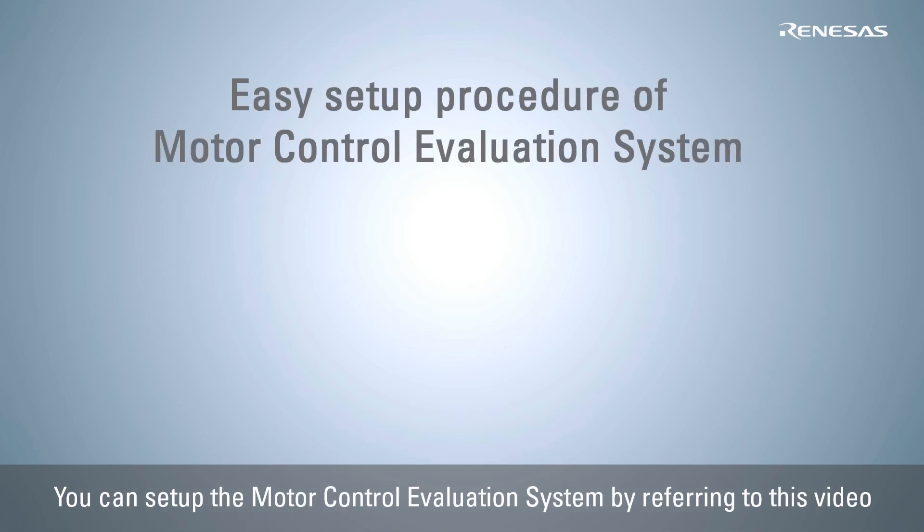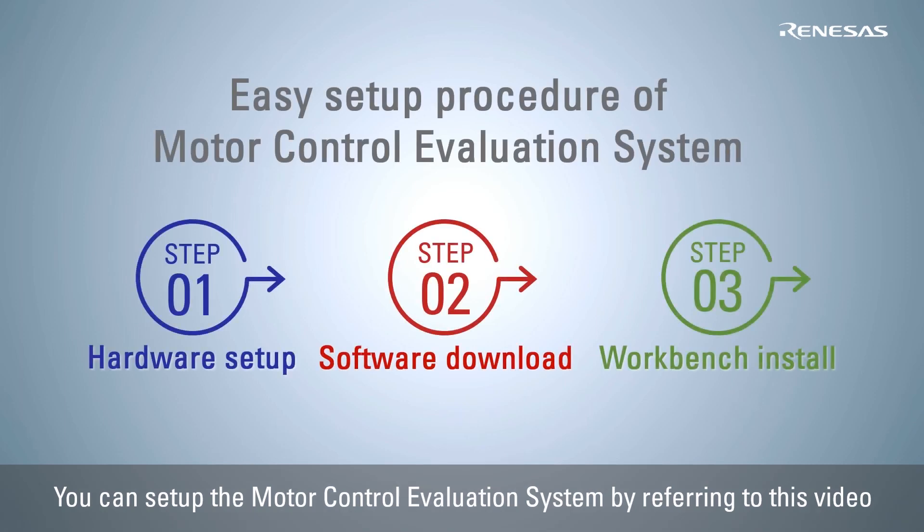This video explains the setup procedure of the motor control evaluation system for the RA family using the RA6T1 motor control MCU. The whole setup of the evaluation environment will be completed in three easy steps.